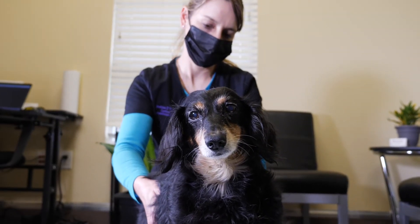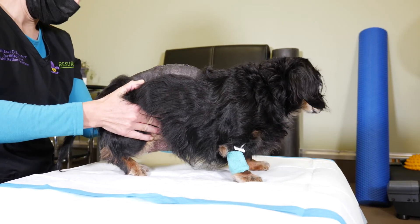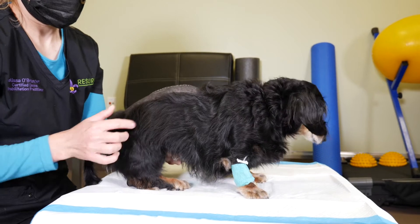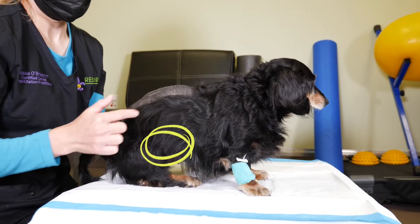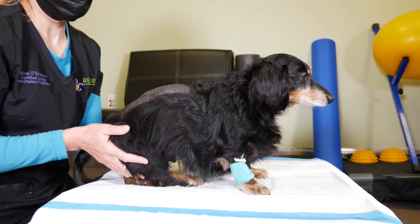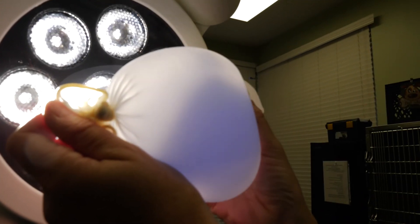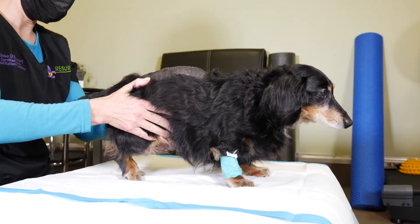After neurologic injury or surgery, some patients may need their urinary bladder manually expressed. The urinary bladder is located in the caudal or back part of the abdomen. When you are trying to palpate or feel it, try and think of it as a water balloon inside of another water balloon.